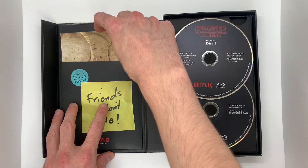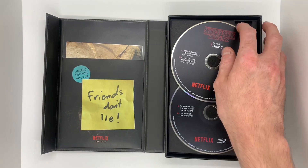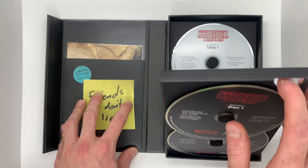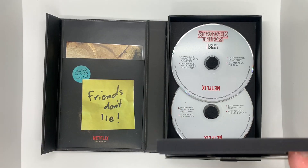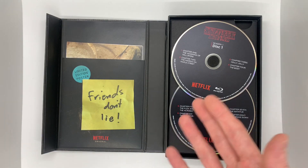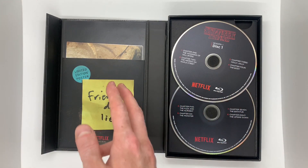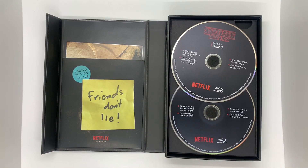Let's put that right back in there — so the poster stays there, Disc 1 and Disc 2. Let's open this up and see if there's anything under here. So it's going to be Disc 1 and Disc 2 for the DVD, and then Disc 1 and Disc 2 for the Blu-ray. I think this is really cool — you get an entire season of a show on Blu-ray and DVD with a limited edition poster and really cool packaging, and it was on clearance for $5 brand new.